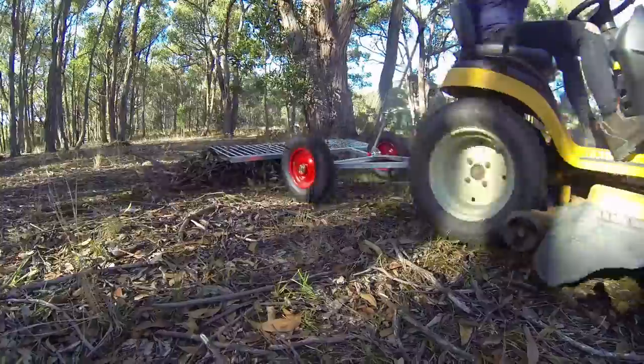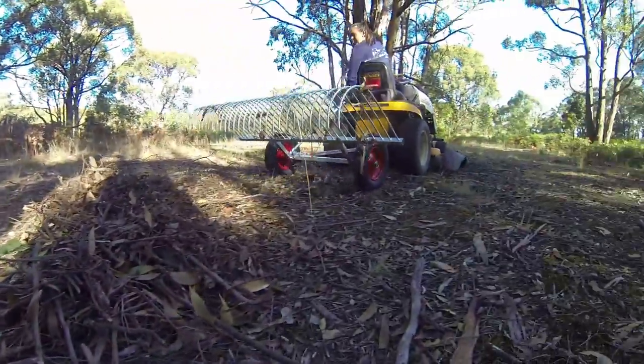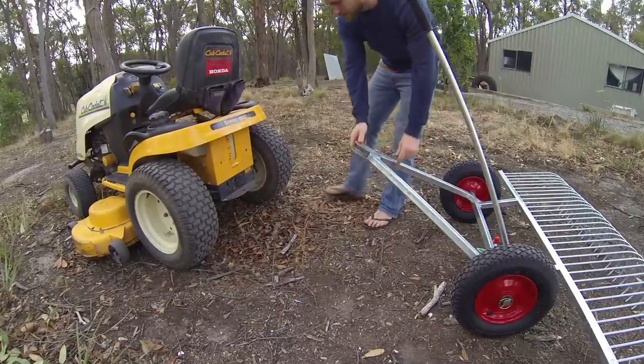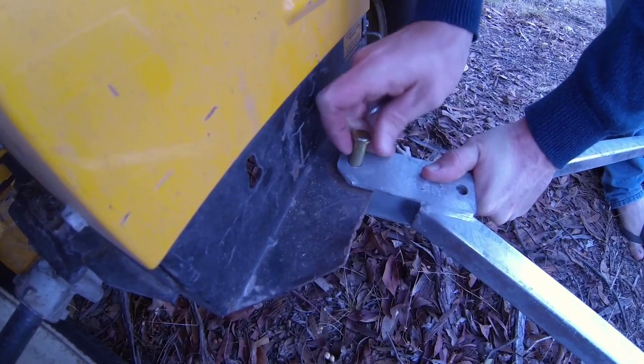Now's the time to take command of your land with the rugged Australian made stick rake by Curry Engineering. Simply attach it to your ride on mower or ATV with the easy to use pin style hitch or optional ball hitch.